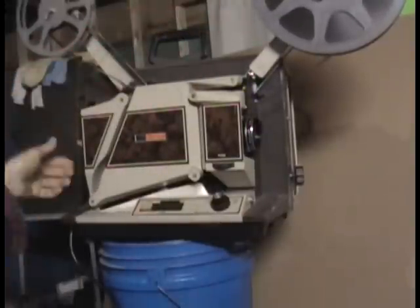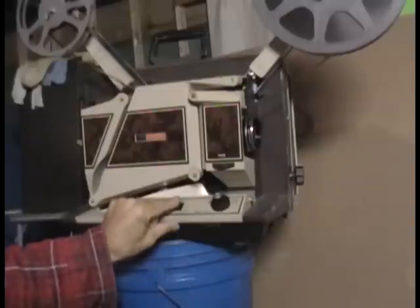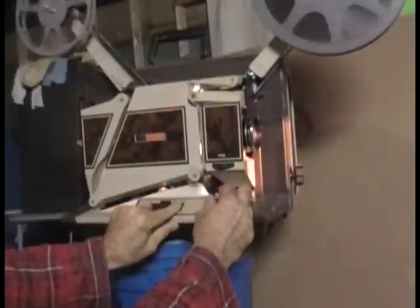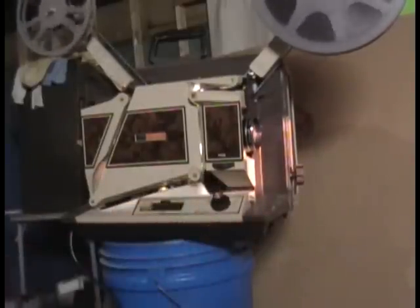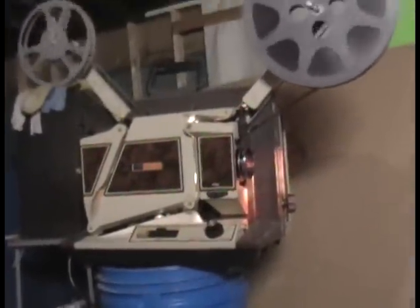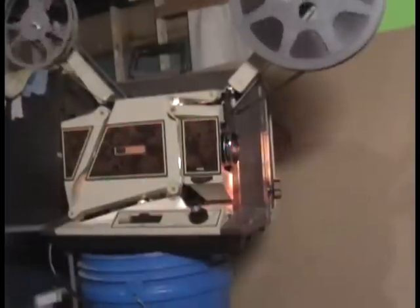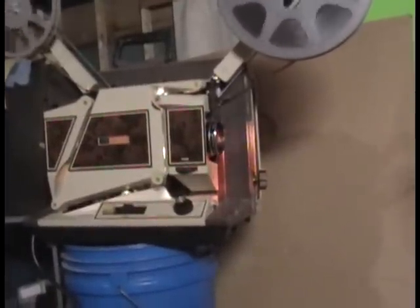That's got to be all the way up. Then we just push the forward button, and the volume is right here. There you go — the film is running.